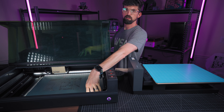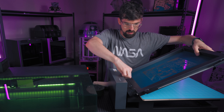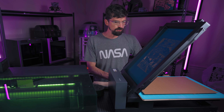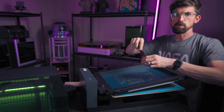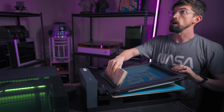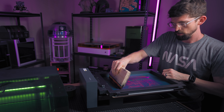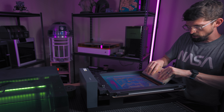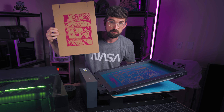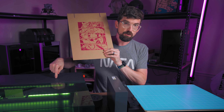Here is my freshly engraved screen. I'm putting it on the stand and printing onto a piece of cardboard for the demo, using red ink. I drop the ink on, raise the screen slightly so it's not touching the cardboard, flood the ink across, push down, then pull the squeegee across one time and lift up. And you can see we've got a nice clean screen print. This is a really cool beginner solution giving nice results, all using a laser.